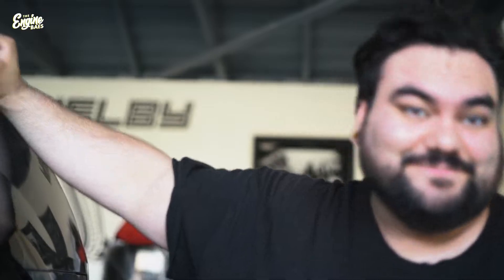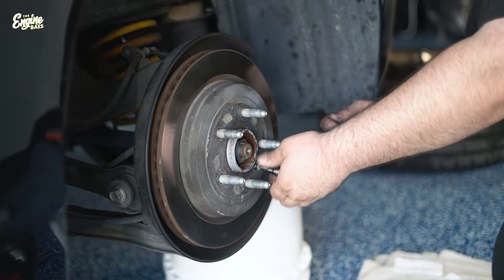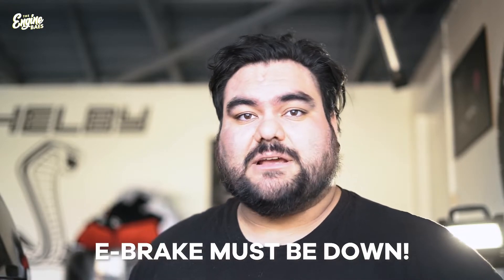With the caliper removed, now we can go ahead and tackle the rotor. The rotor is super easy — it's one security bit that normally comes as a Torx head, we just undo it and the rotor should just pop right off in a perfect world. Now that the security bolt is removed, the rotor can just pop right off. But this is a rear-wheel drive car, which means the handbrake is set to the rear rotor, so you want to make sure your handbrake is down so that we can remove the rotor — otherwise it's not going to come off.